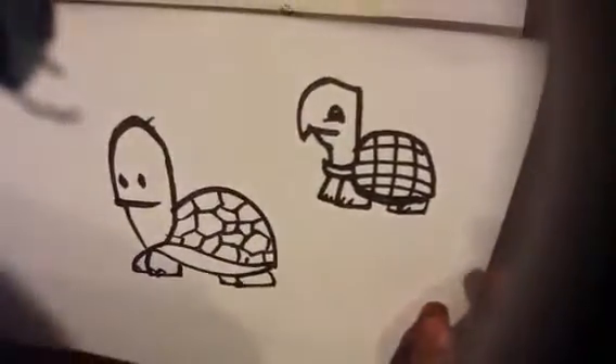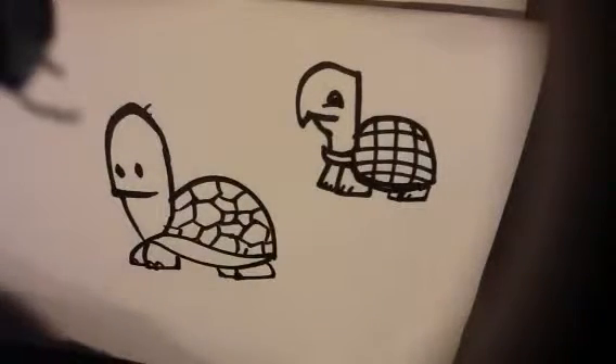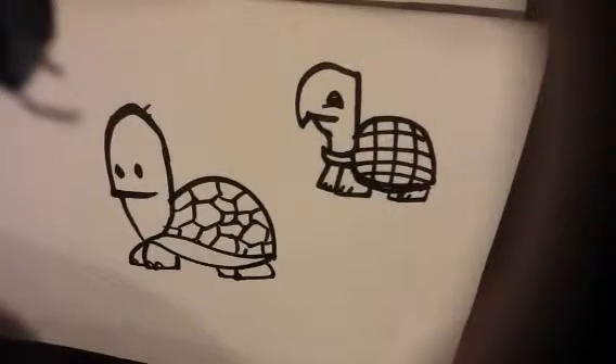And those are two different versions right there. Two different cartoons. They're really simplified turtles. Did it with a magic marker. And these are really just for fun. Thanks. Subscribe to my channel, and see you next time.